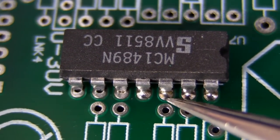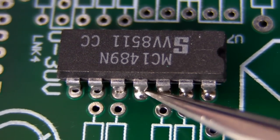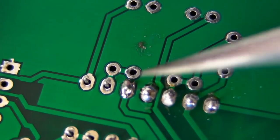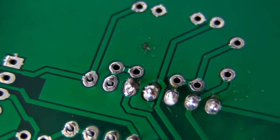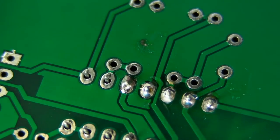Look at the other ones — they've flowed through to the other side nicely. That really is the difference. Look at this — it's horrible. It just looks like a big mound. The other ones are nice and smooth and shiny.